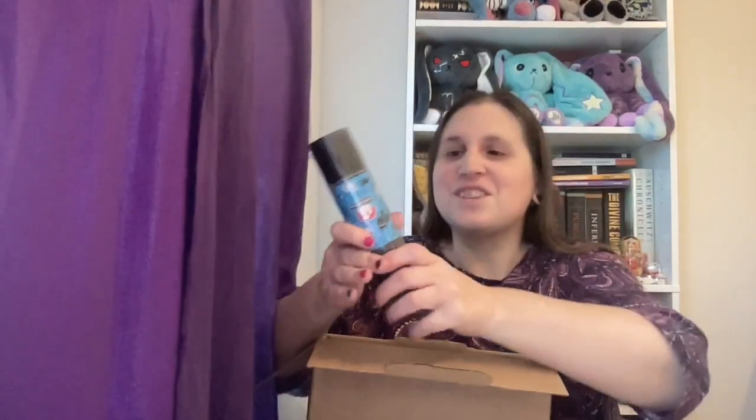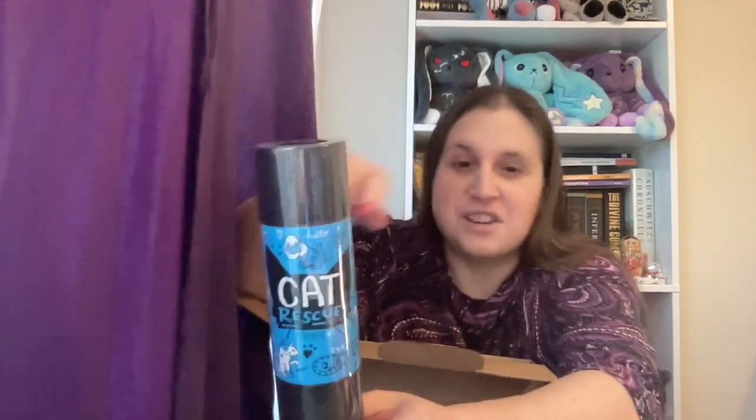First out of the box is the ballpoint pen — yes, it's the cat rescue. I absolutely love the Retro 51 designs. They almost all only have rollerballs; they have a couple of ballpoints. They're refillable, obviously, because these are too nice to throw away after the ink dries up. They do have a couple of fountain pens, but their main thing seems to be rollerballs.